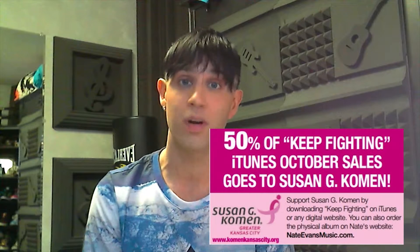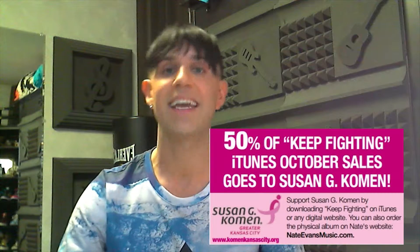What's up, you guys? I'm Nate Evans, and it's time for your winter announcements. First, I want to start off by thanking everybody who helped donate to Help Fight Breast Cancer for the month of October. Shout out to Susan G. Coleman and KC Health and Wellness Magazine for supporting this great cause.